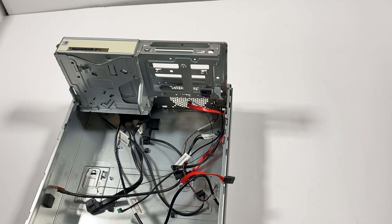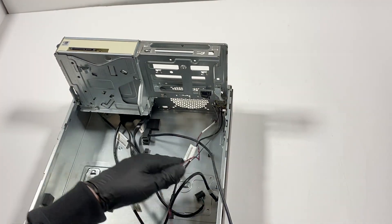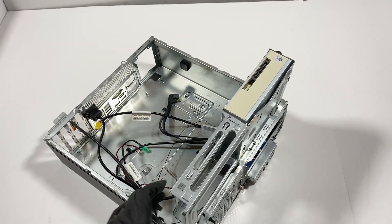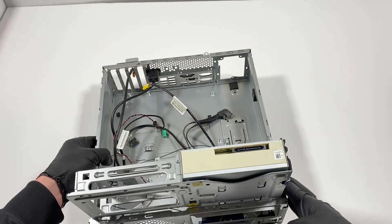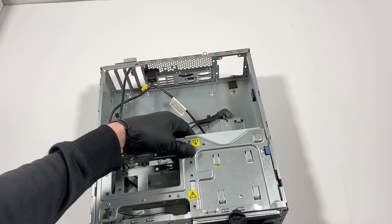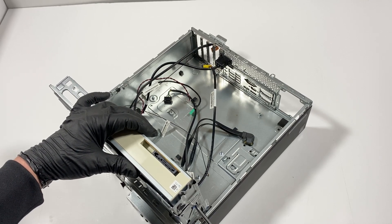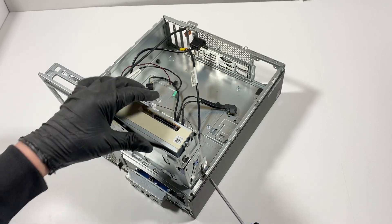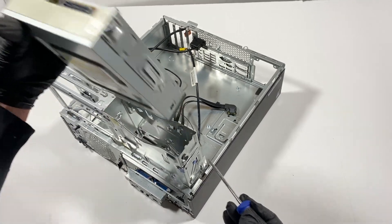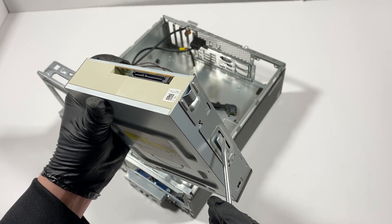I'm going to pull out the SATA cables and then remove the optical drive — that'll be the last part. It doesn't come out straight — I need to lift it up again. It has a clip too. See right here — it doesn't come out until you clip it. Press on the clip and you're able to pull it out. That secure clip holds it in; when you press it, it locks and releases like that.